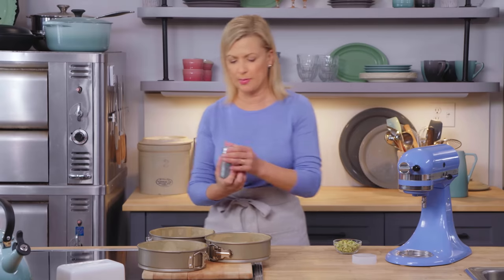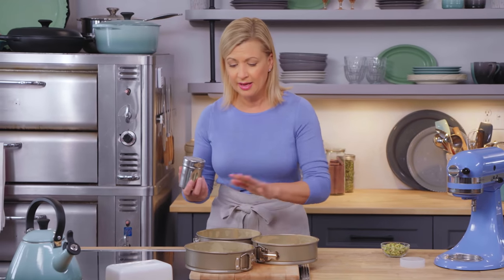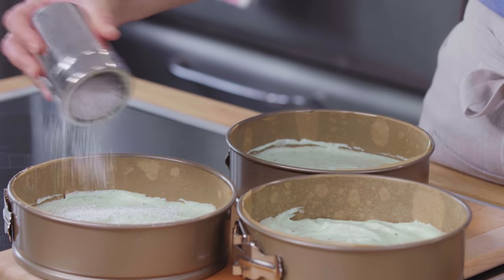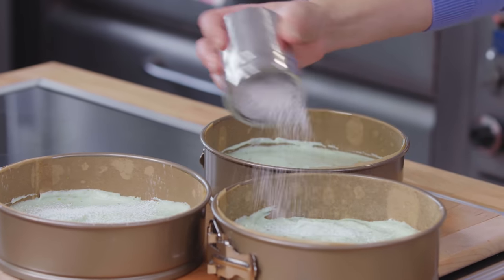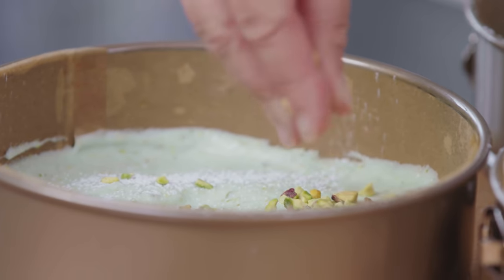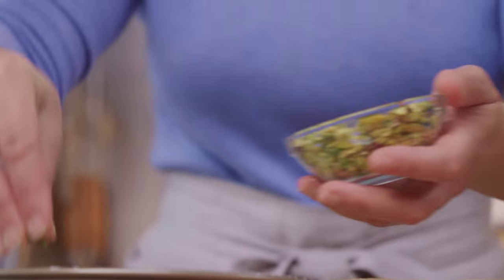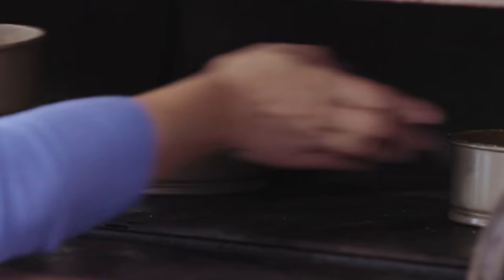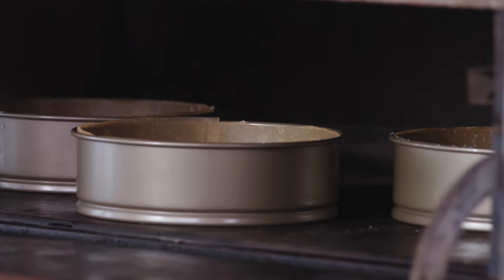Here's a fun little tip I figured out just recently: if you dust the tops of these cake layers — this doesn't work with other cake layers, just a dacquoise or meringue torte — dust it with a little icing sugar and sprinkle some pistachios on top. It adds a little bit of extra crunch. These layers take 30 to 35 minutes at 325 degrees. After they come out, I like to cool them in their pans completely before I remove the rings.